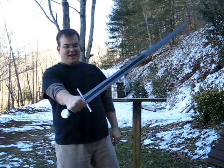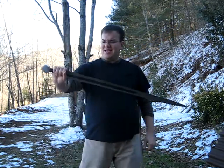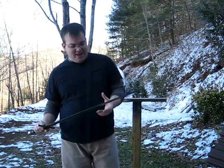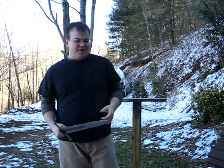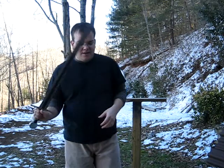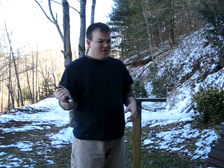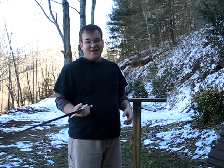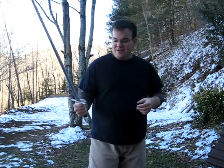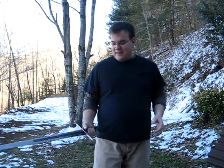Hey guys, it's Greg here. Just got in my Angus Trim 12.1 Heavy. The reason it's called Heavy — I think it's 8 ounces heavier than what the model is supposed to be. But if it were any lighter, I don't know if I'd like it. So we're going to do a little mini review and a little bit of cutting, and we'll just go from there.